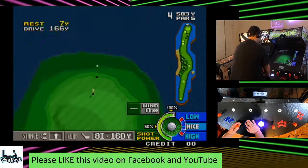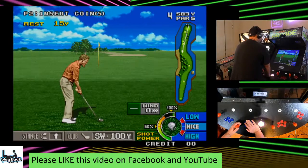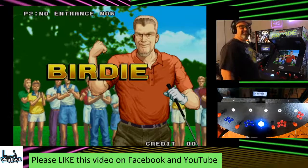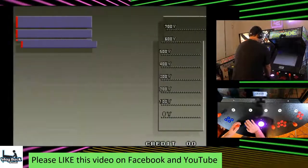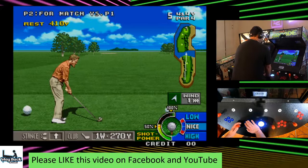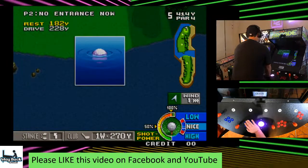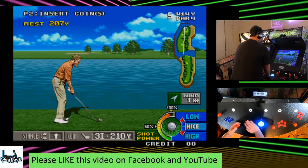I've hit this dead on before and it didn't make it, so let's see what happens. Get all these trees! That should have been a really good shot. Oh look at that — totally planned! You could drive this one as long as you don't hit something. You want to hit this a little high, right about there. I want to juice it — of course.